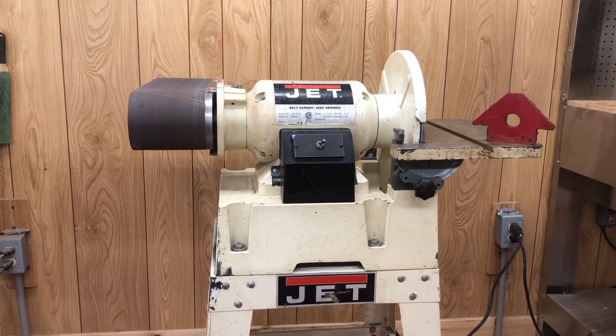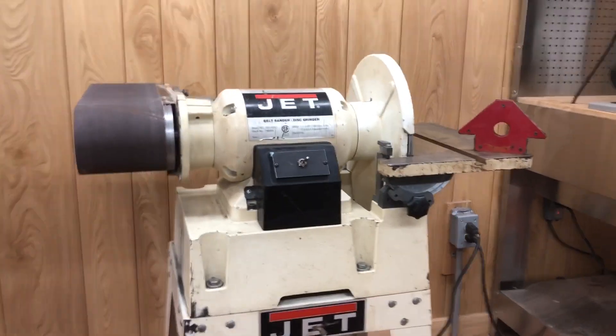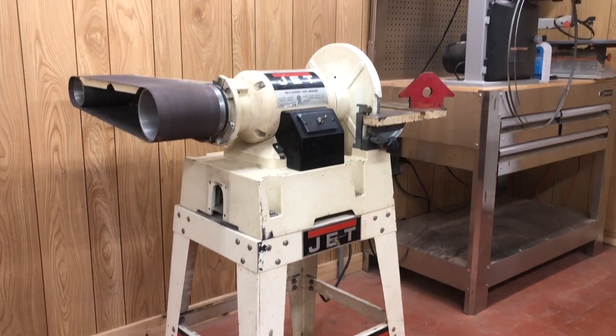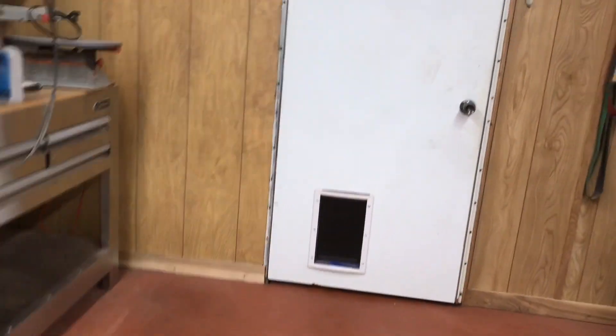I can't believe I picked that up — it's a $1,300 machine and I got it for $400. It's used, but not much. Okay, that project is done. I showed you the kitchen, so now I'll show you the cabinet I moved into my buffing room.